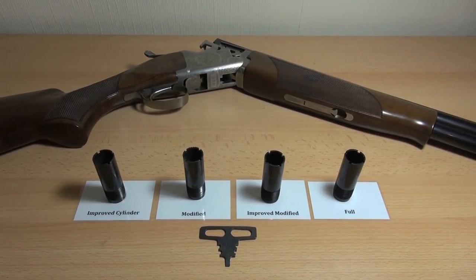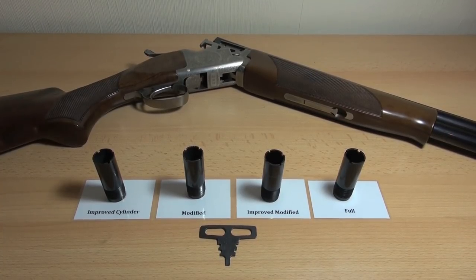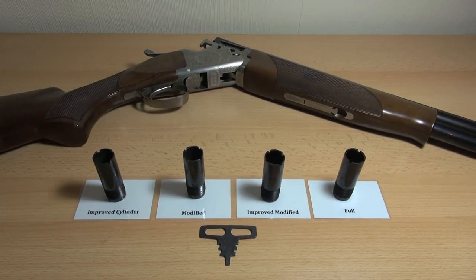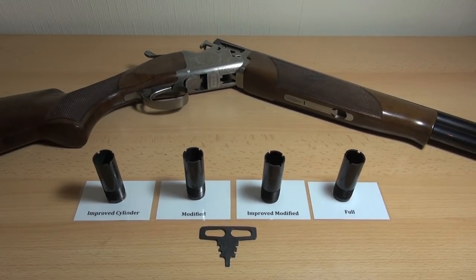A lot of people say if you're worrying about your chokes too much, you're probably just a poor shot and you need to worry about that. And they're probably right to a certain extent, but I always say with these things — it's whatever works for you. People will always give you lots of advice and it's not always very useful.